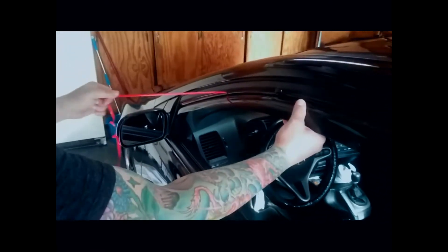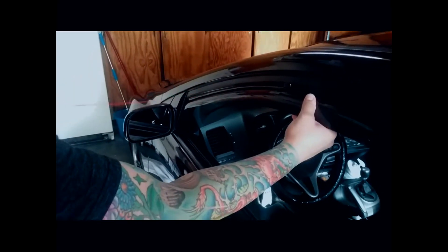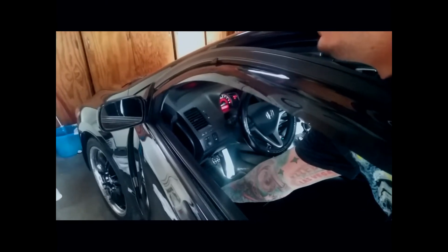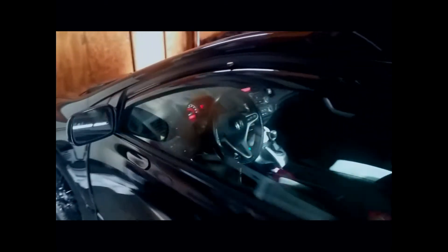All right, as you can see, it's all in there. Just slide it in there. Make sure she's in there snug. And then just roll up the window — it should hold now. There that is. And then I guess I'll do the other side.